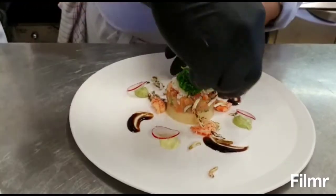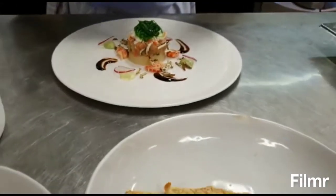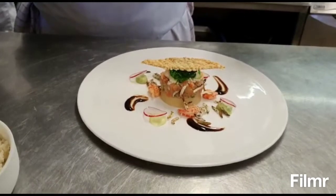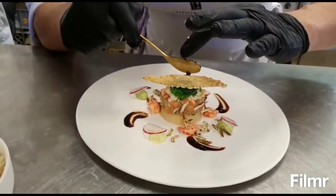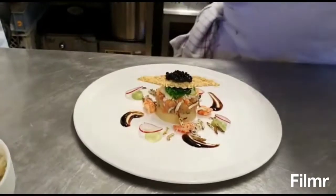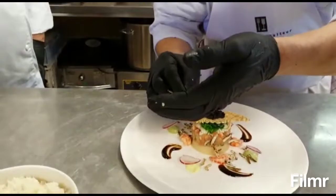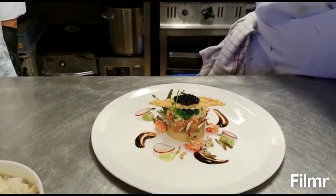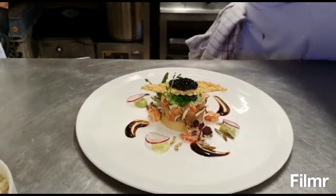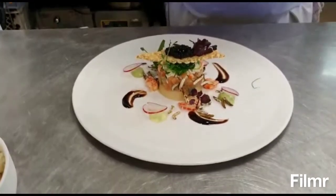Dry insect. Okay, we're going to put it like this on the top, then put the caviar on the top - like this - and a little bit of green. Okay, that will be the plate for today.